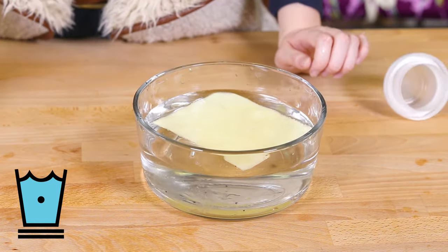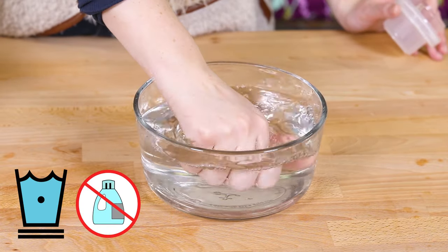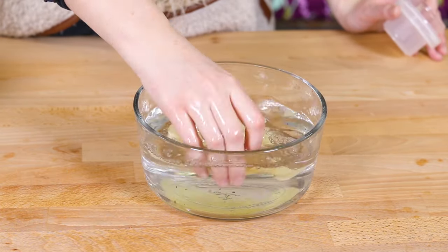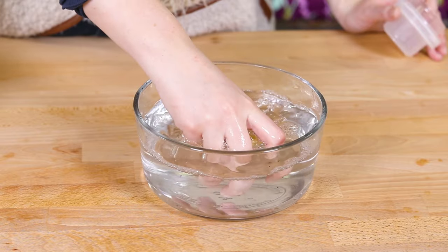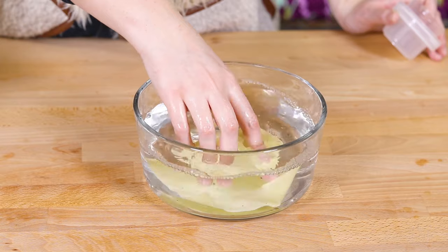Wash using cold water on a delicate cycle. Do not use any fabric softeners. Use the air dry cycle or the no heat cycle in the dryer until it is 90% dry, then take out and hang until it is completely dry.